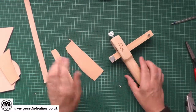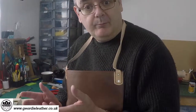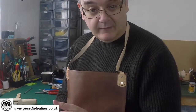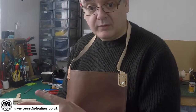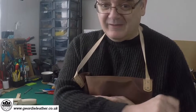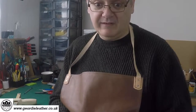So that covers everything we need to know about the basics of cutting leather. The next episode is dyeing leather, so that's going to be next time. Thanks for watching — don't forget to click the subscribe button and the bell icon so you'll be notified when we release another video.